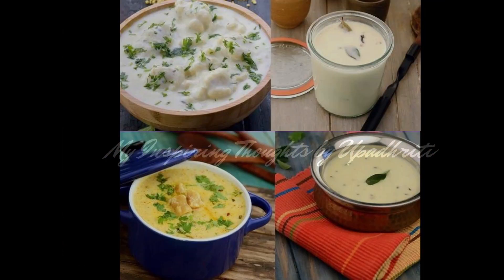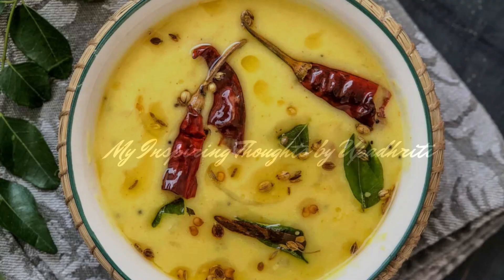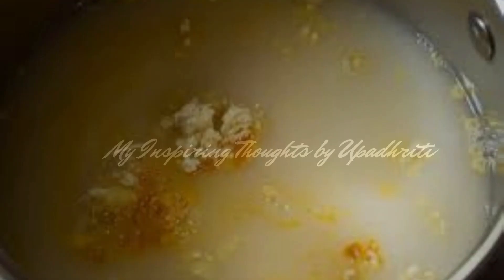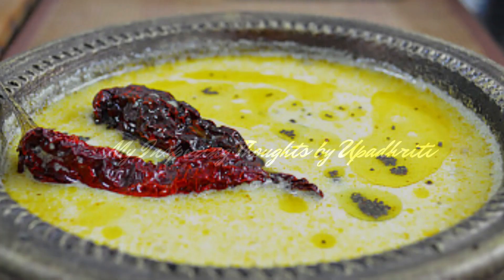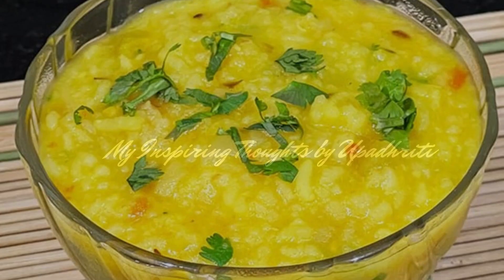There are numerous types of kadi, but each has a distinct feature. Rajasthani kadi or Marwadi kadi is an authentic and traditional yogurt based curry prepared with besan and other seasonings. Unlike other popular kadi recipes, this one is thin and watery in texture, yet with a sharp spicy taste balanced by the sourness of the yogurt.